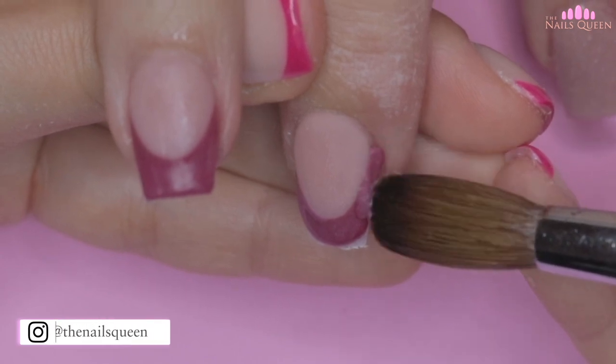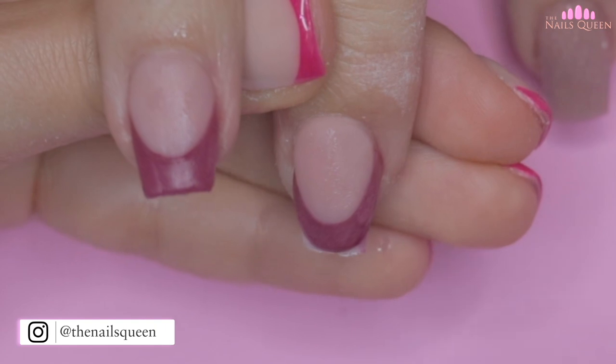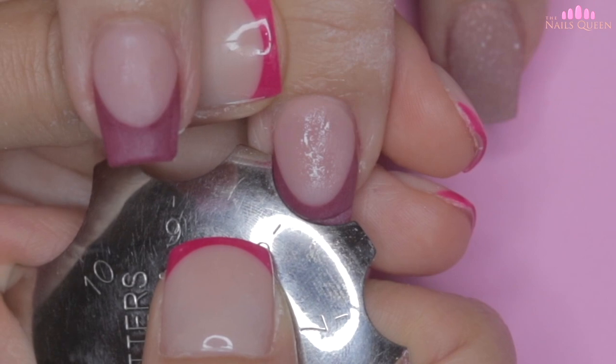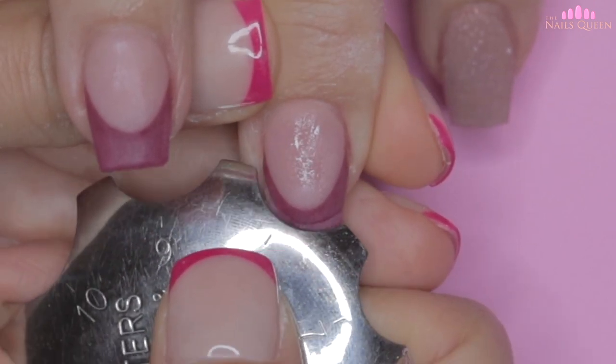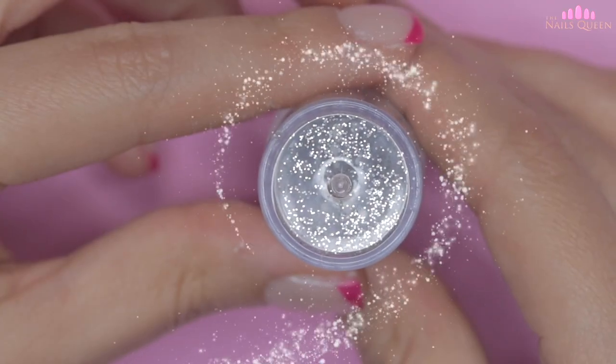I repeated the same process on the middle fingernail and I am going to create a three-step French, so once the product is semi-dry I am going to use the almond cutter — just like I'm going to show you on screen — to remove the excess. I have already shared this technique in several videos; the only thing that I'm doing differently is changing up the design.